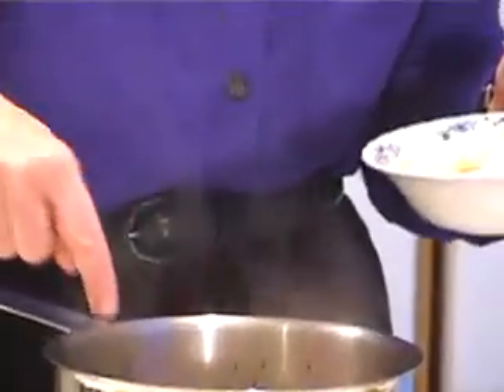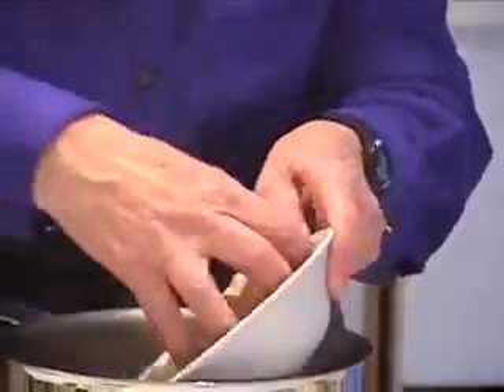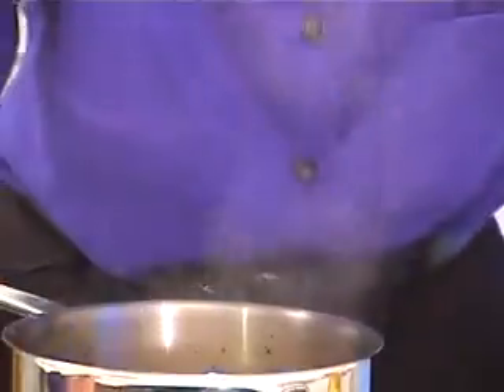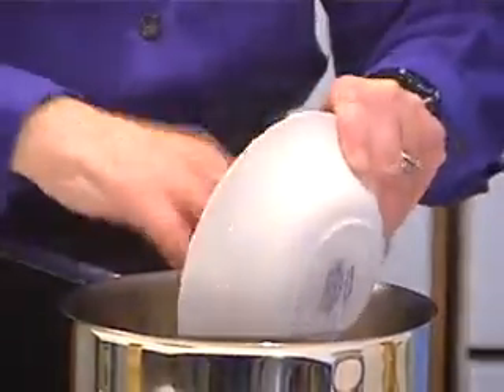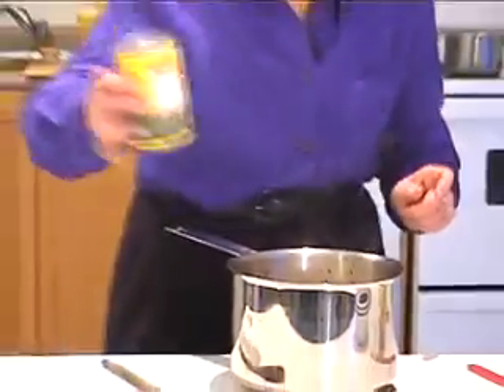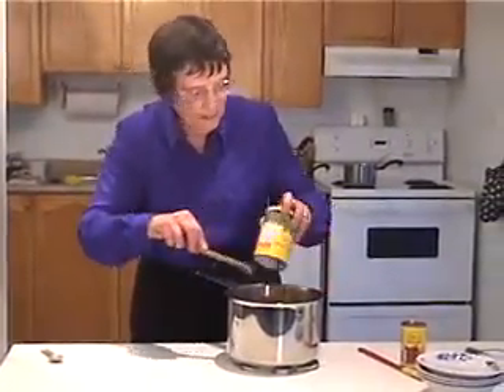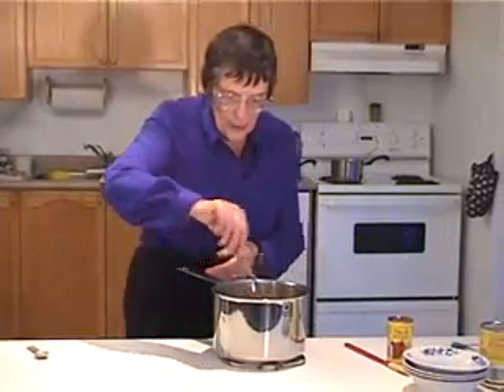These are raw — raw celery, carrots, diced potatoes, and raw onion. Onions are a wonderful flavoring. I'm going to use the rest of the can of green beans.